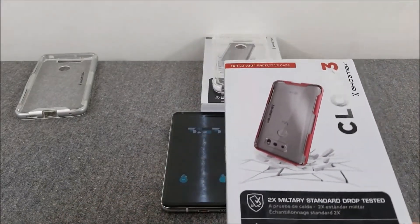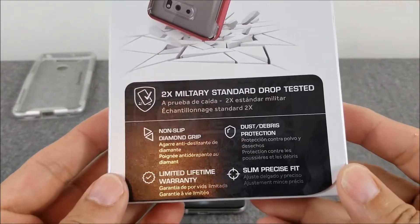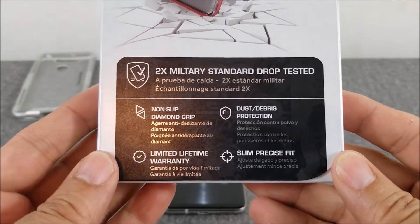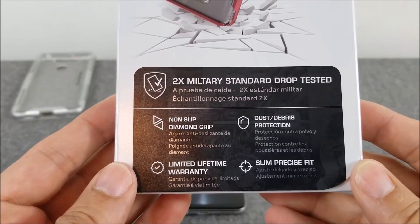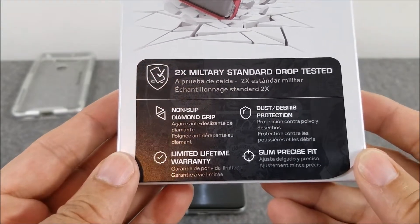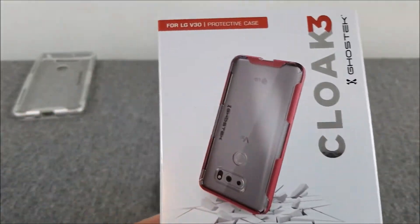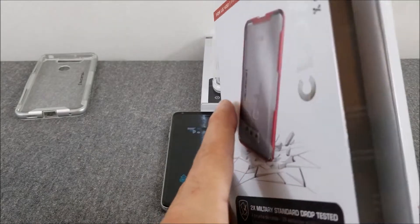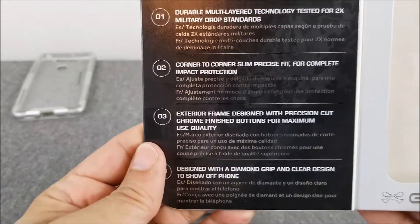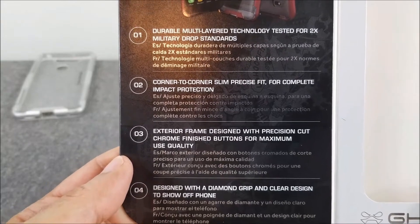These were ten dollars and fourteen dollars — I'll put the link in the description below. Here's the description of the case itself: military standard drop tested, diamond grip, lifetime warranty, precise fit, and dust and debris protection. The Cloak 3 has a nice box with magnets holding it together.